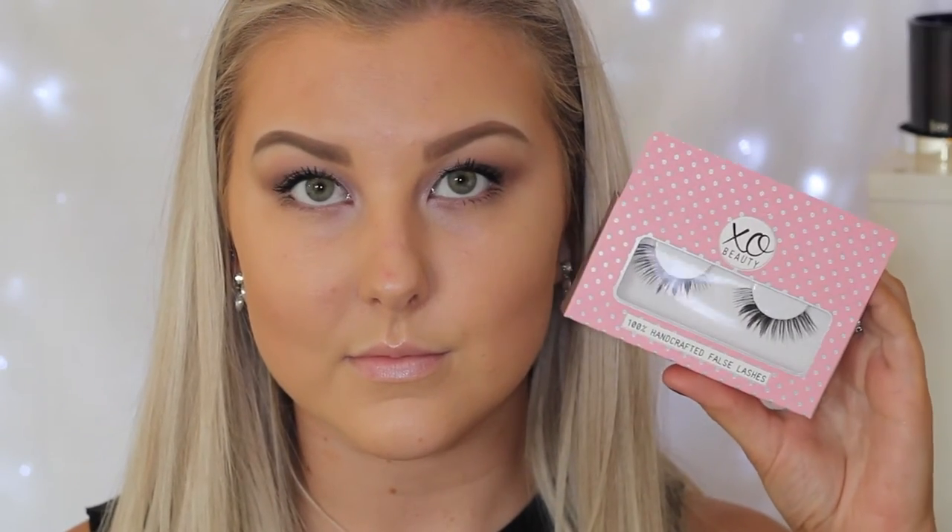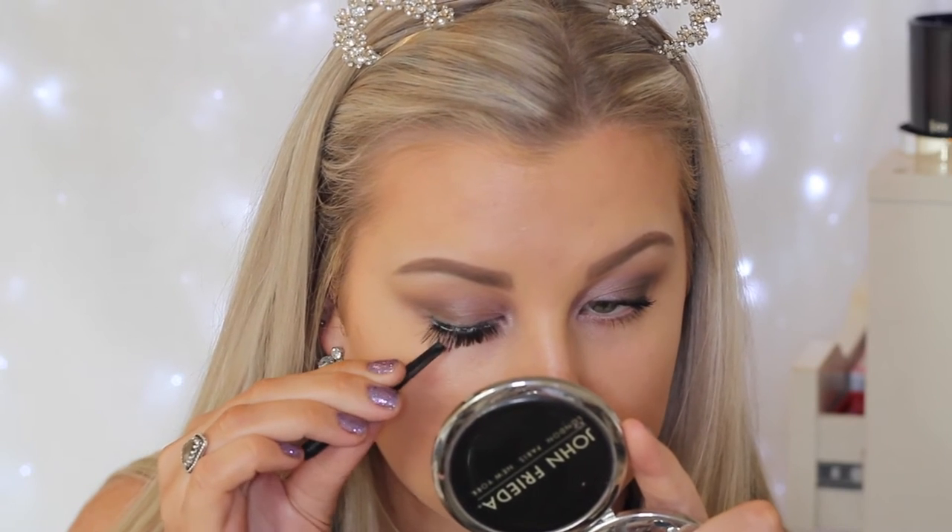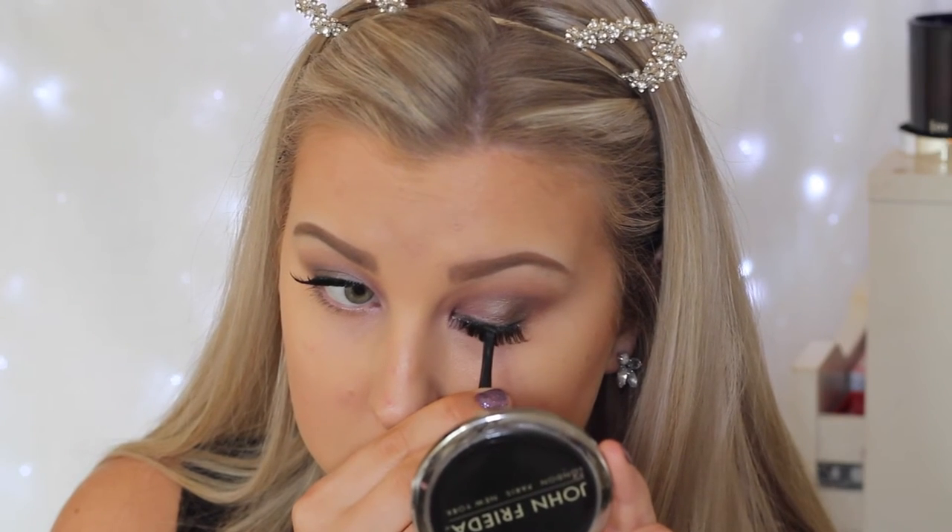Then I'm going to curl my lashes and apply some mascara. I'm using my favourite Maybelline Lash Sensational Mascara. The lashes I'm using today are the EXO Beauty Gold Digger Lashes — these are so beautiful — so I just trimmed them to size and applied them to my eyes.